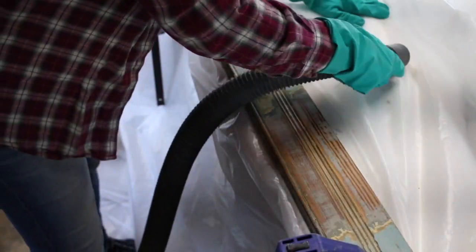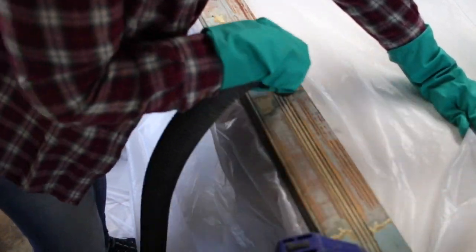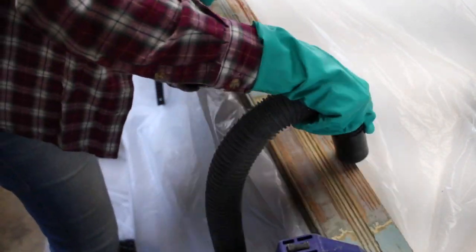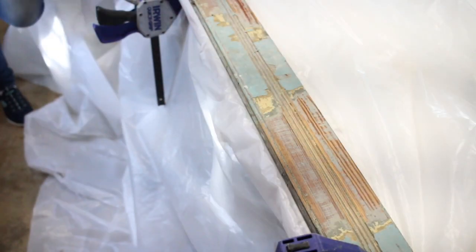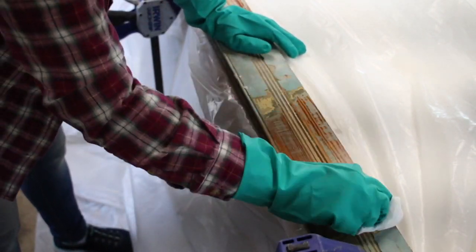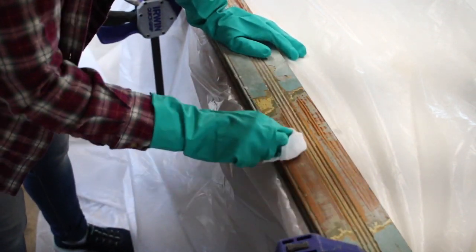After you finish scraping, be sure to vacuum up any paint chips and dust around your work area. Use a disposable damp rag to clean off the wood and remove any remaining dust. When finished, carefully place the damp rag and any other disposables into the center of the plastic sheet. Carefully gather the plastic sheet in towards its center, then deposit it into a sealed plastic trash bag and clean your work area to remove any remaining paint dust.